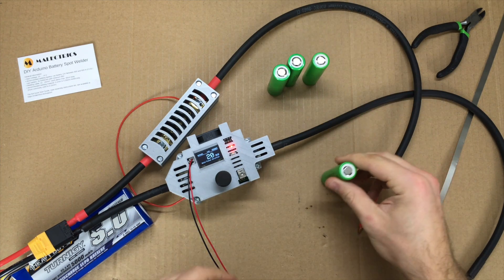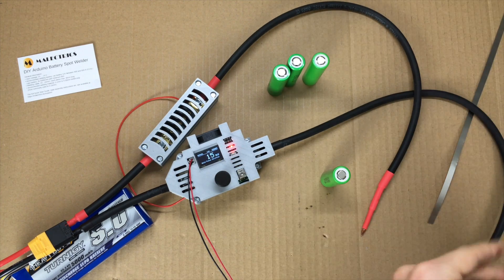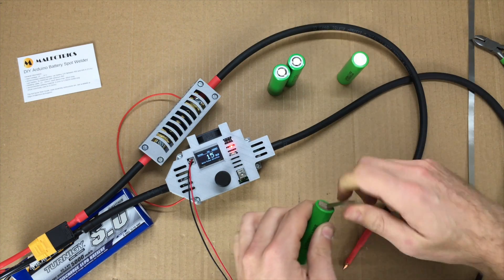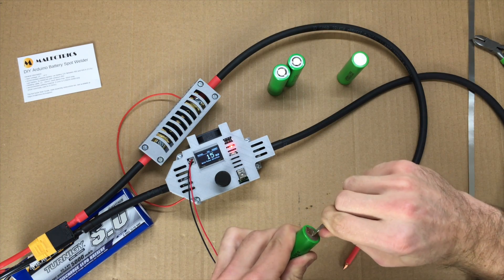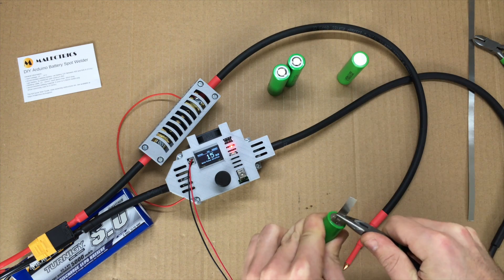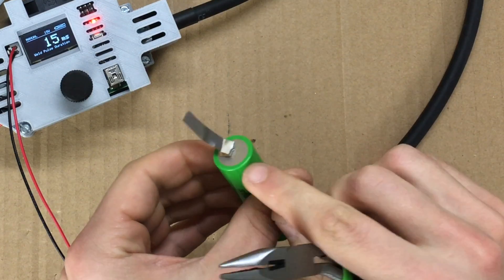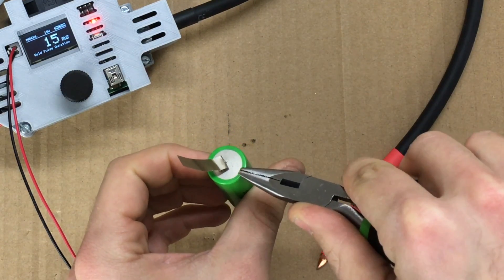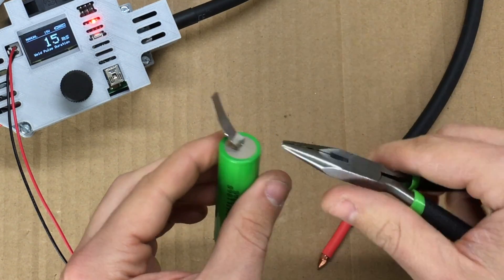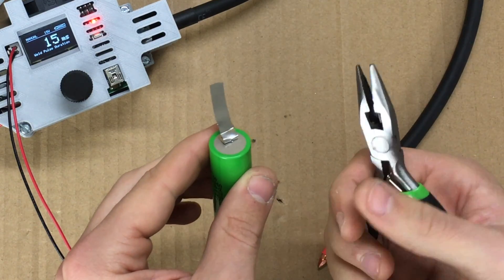I'm going to do some testing on actual cells, dropping back down to around 15 milliseconds for the first test. I can't pull that off by hand — that's a good sign. It's tough to pull it off even with a tool. If you look, I'm basically ripping the nickel as I'm pulling off the nickel strip, and that's what you want to see for a good weld. You want the two metals to be joined together such that you rip a piece of the nickel off when you pull it.